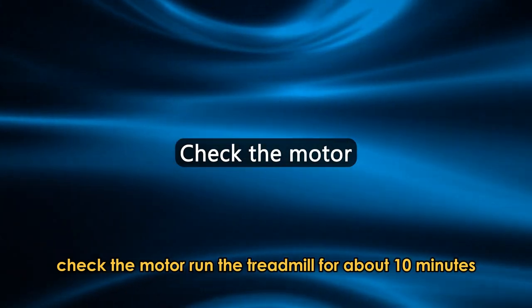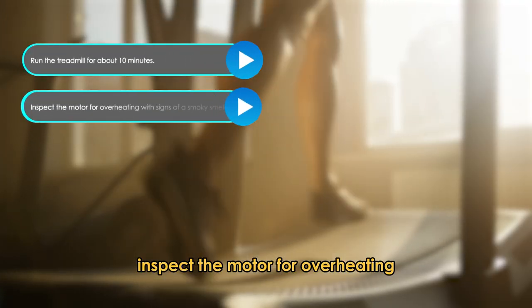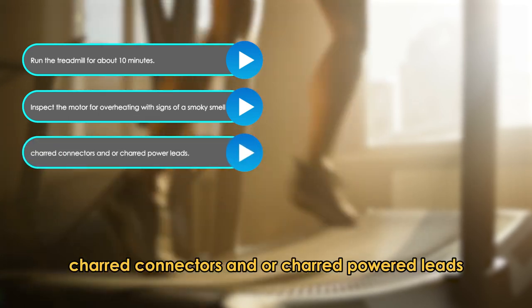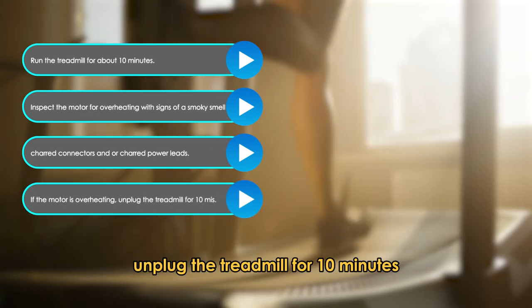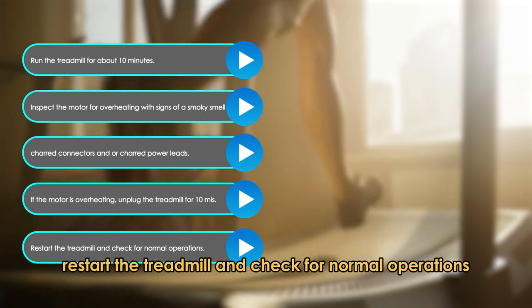Check the motor. Run the treadmill for about 10 minutes. Inspect the motor for overheating with signs of a smoky smell, charred connectors, and/or charred power leads. If the motor is overheating, unplug the treadmill for 10 minutes. Restart the treadmill and check for normal operations.